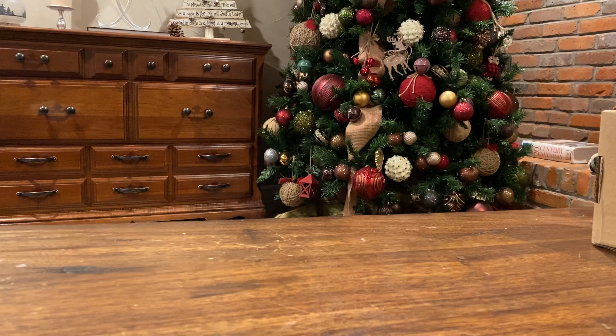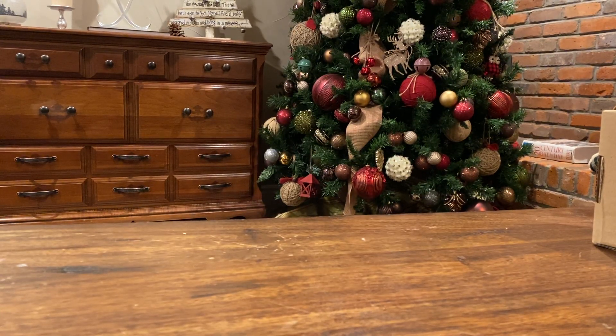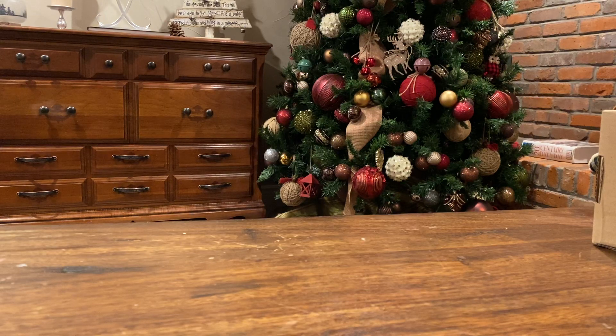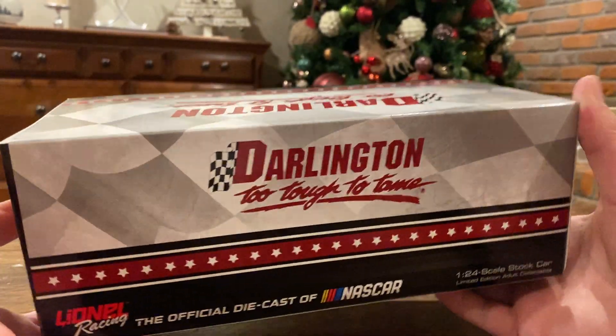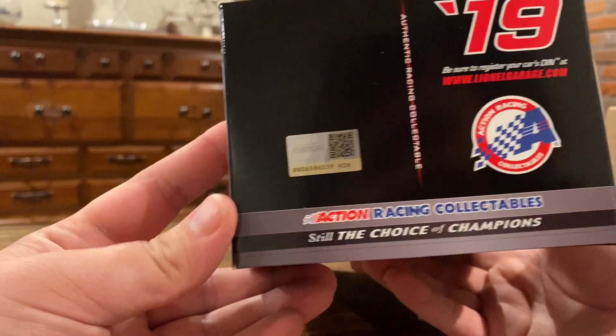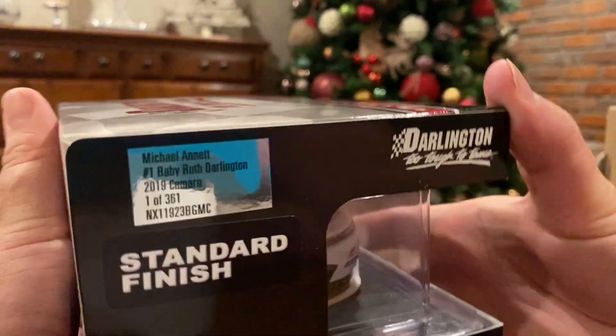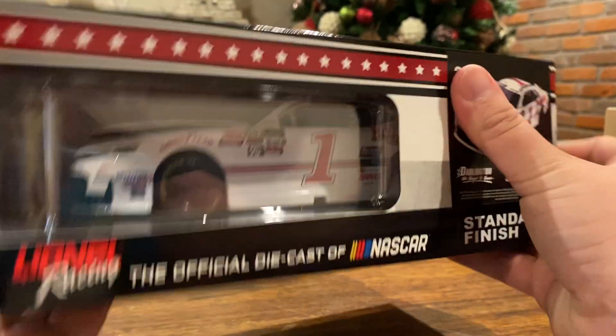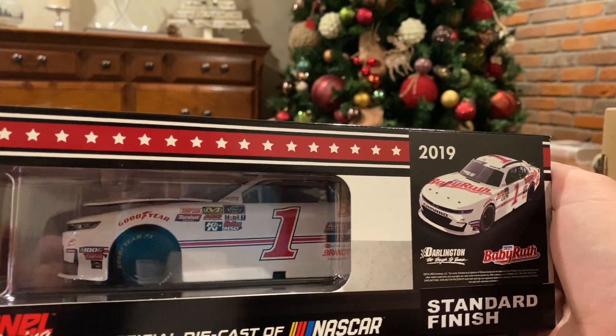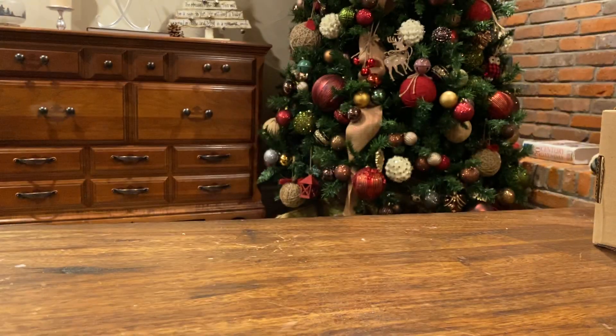I'm okay with that. Pop this piece out. I'm not planning on reselling these at all so I'm not too worried. Okay, Darlington throwback scheme — you guys guess what it is, it might be in the thumbnail. It's Darlington, Too Tough to Tame. Let's see — one out of 361, nice reflection of me. It's a standard finished official die cast of NASCAR.